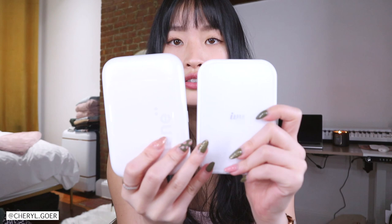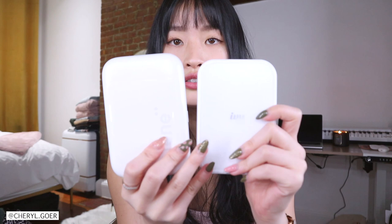They're very generous — they give you 50 zinc paper, 10 in each pack. That's pretty generous because Canon IVY only gave one. This is IVY 2, this is Lenny. It's very similar in size. Lenny also uses the USB-C charging port.